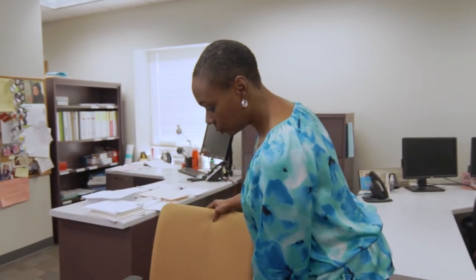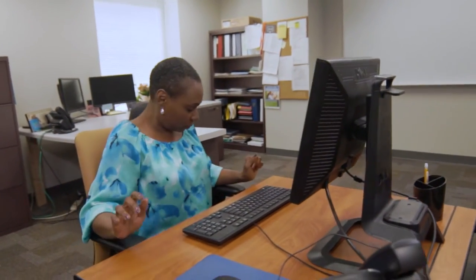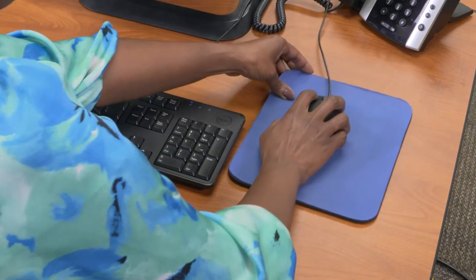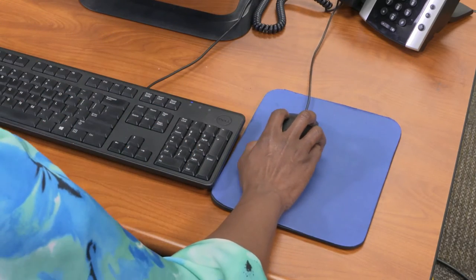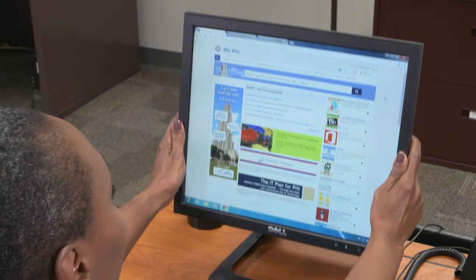Sit at your workstation and think about how you feel when you work there. Are you uncomfortable or awkward? Do you feel sore? Where? Is it your neck, your wrist, or your hands? When you know where things feel wrong, you will have a better idea of what to change. If your hands hurt, adjust the keyboard or mouse. If your neck hurts, think about adjusting your monitor.